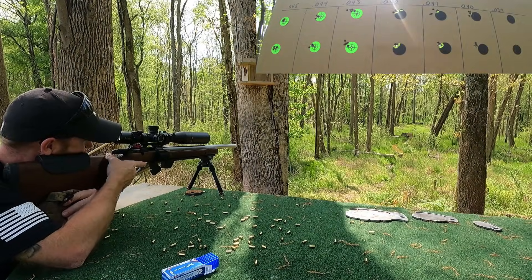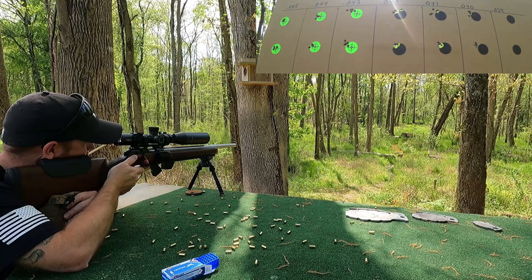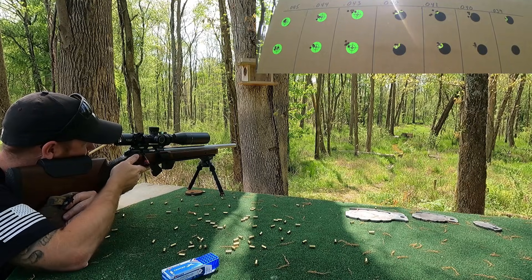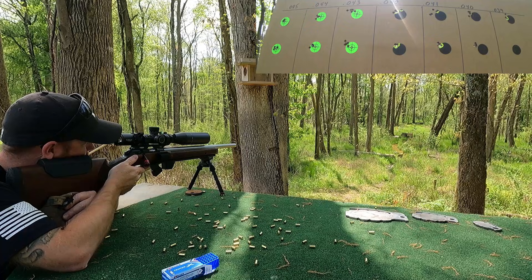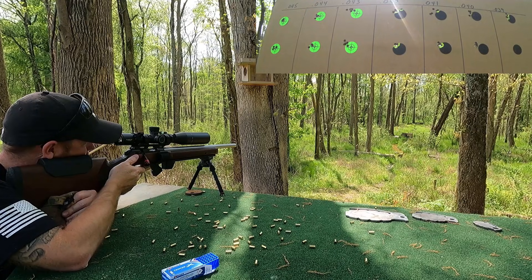Alright, last headspace — 39 thousandths. Let's see how it does. A little stiffer on the bolt. No flyer.